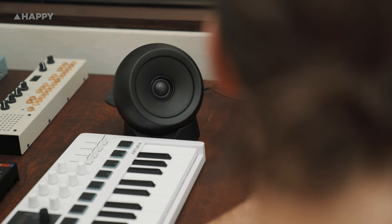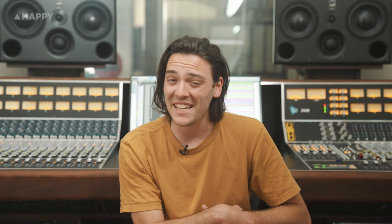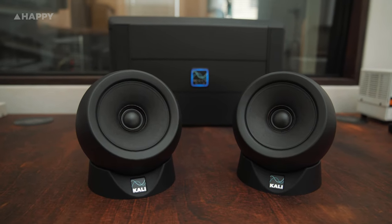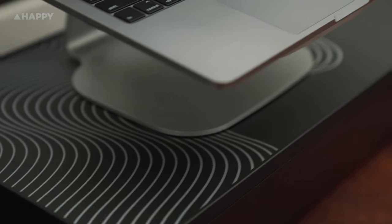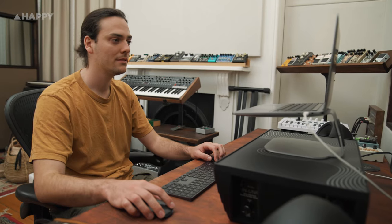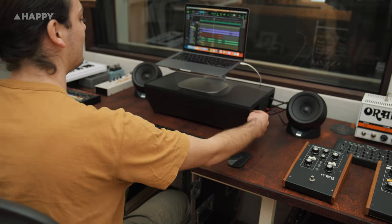UNF stands for Ultra Near Field and check them out — I bet you haven't come across a studio monitor like these before. The IN UNF comes in three parts: two satellite speakers which share the same tweeters and drivers as Kali's IN5 and IN8, and a base unit. Let's be clear, this is a base unit and not a subwoofer. It has a frequency response range from 40Hz up to 280Hz so it's doing a lot of the grunt work, and the satellites then stretch the rest of the frequency range up to 21kHz.